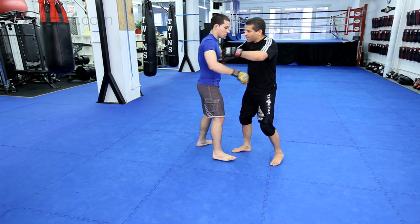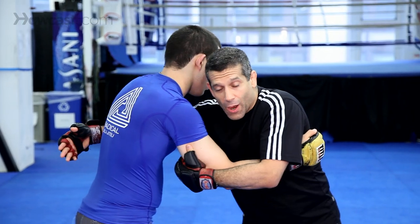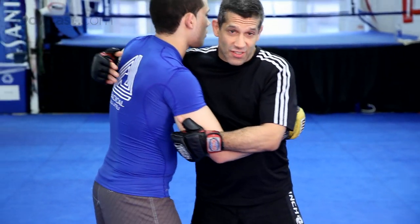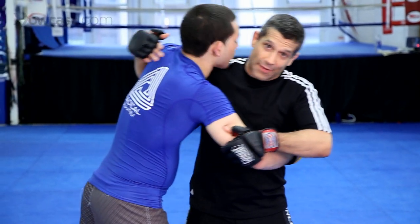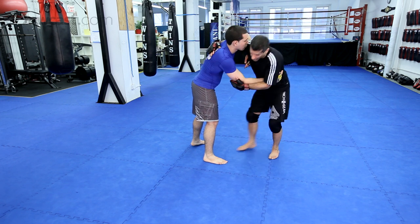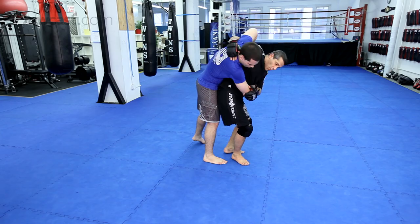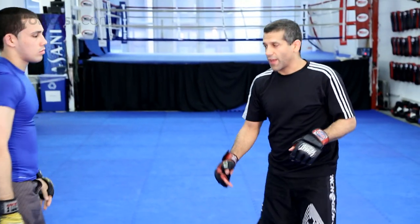When you do this throw, it's very important you don't push him back. It's about bringing him forward this way. In Japanese, this is called Kuzushi, or a balance breaking. I need him to go this way. So when I start out here, I'm going to come and hitch him this way. Boom! And we throw him right there.